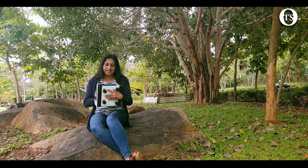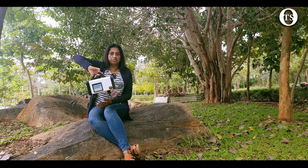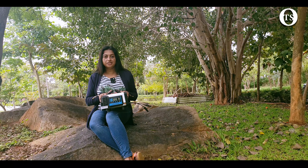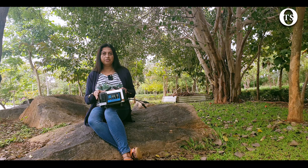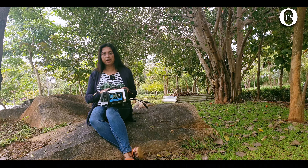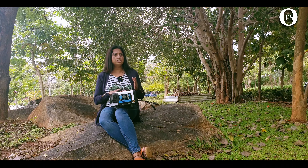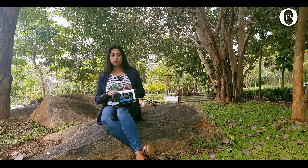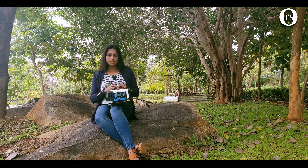Ladies and gentlemen, this is our self-made portable travel solar generator. It is able to produce electricity free of charge from the sun through a 50-watt solar panel, charging into a 50 ampere-hour lithium-ion battery. And not only that — if there is no adequate sunlight, you can also charge it through a normal household AC system using a charger.